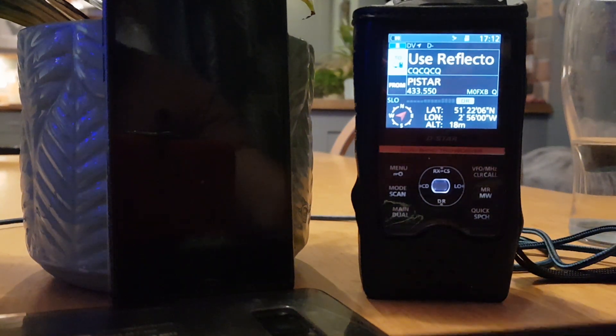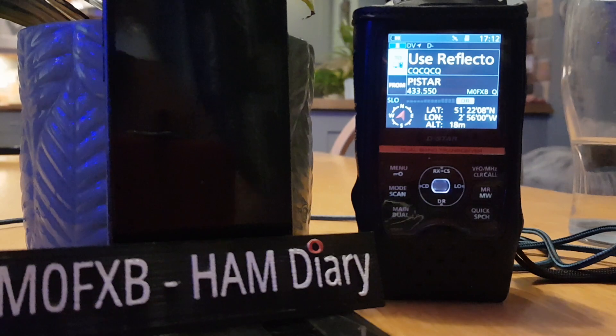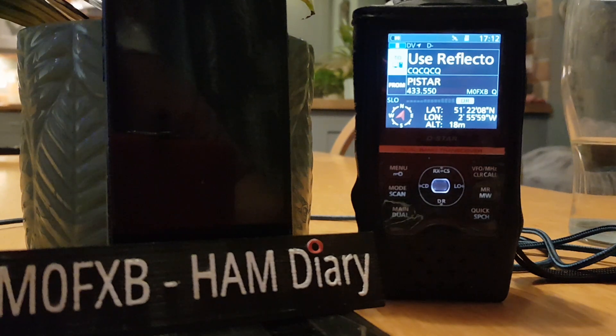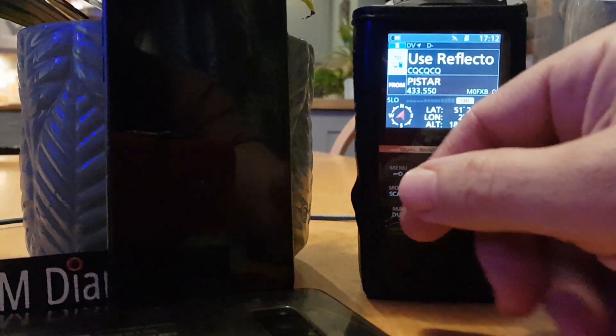Let's be the first in the world to get this iPhone app, which is the RSM1i for the ID52. We've not done this, so we're going to do this now.